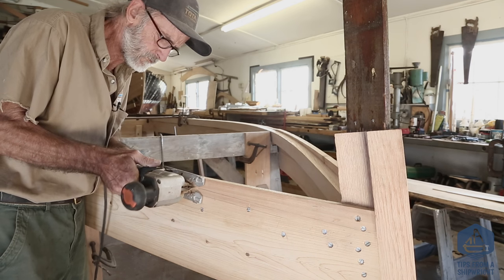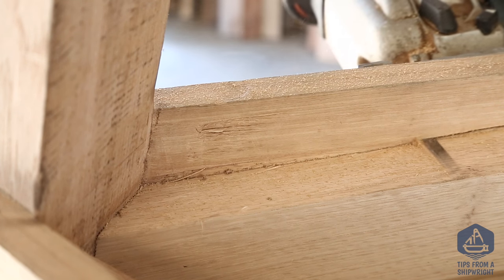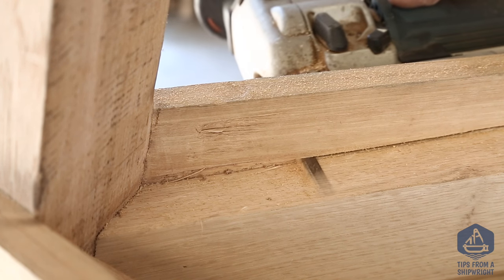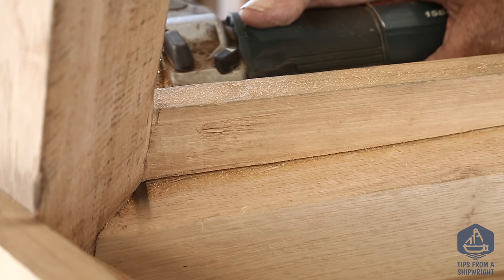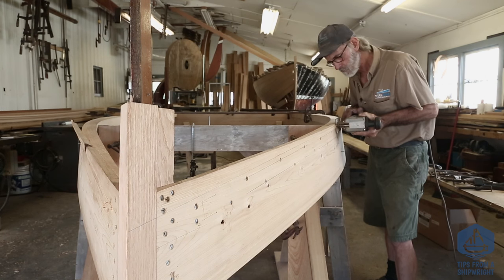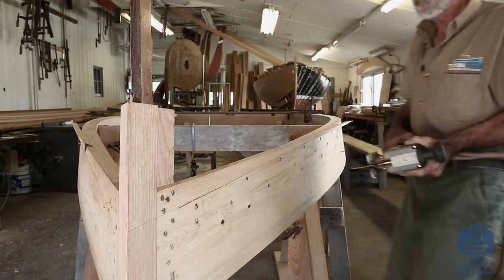There are probably a number of different ways to do this. Some shipwrights might use a slick and try to slick it off, and you could use a skill saw. But this is the method I'm using and I think it's the easiest and fastest way to go. We're just finishing up that first cut and going to saw along until we just contact the stem, then go over to the other side and do exactly the same thing until we contact the stem on that side.